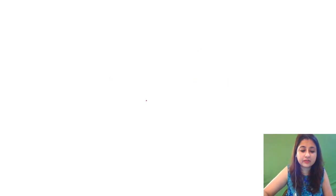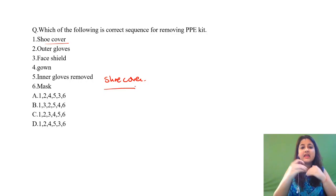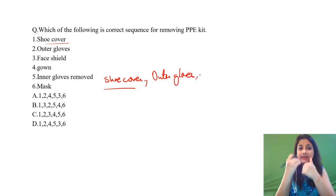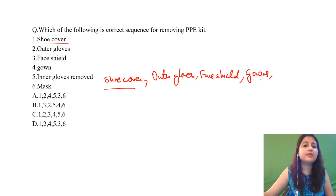Now, which of the following is the correct sequence for removing — doffing? The first thing you remove is your shoe cover. Think of it like stepping into someone's house — you take off your shoe covers first. Then you take off your outer gloves — the ones worn later, remove those first. After the outer gloves, you cannot take out your gown before removing the face shield, otherwise it will get stuck. So remove your face shield next.